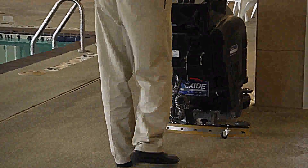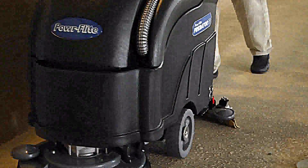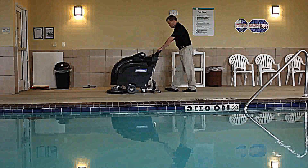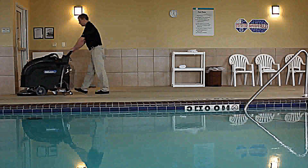Even the dirtiest floors come clean faster with the scrubbing power of the 200-RPM 17-inch brush. Aggressive scrubbing and a 13,000 square feet per hour cleaning rate provides increased productivity and reduced labor compared to the traditional mop-and-bucket cleaning system.